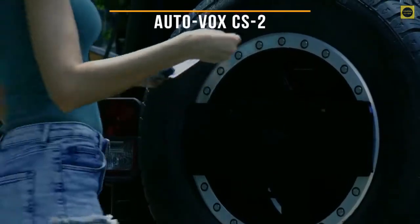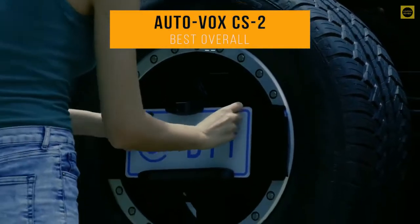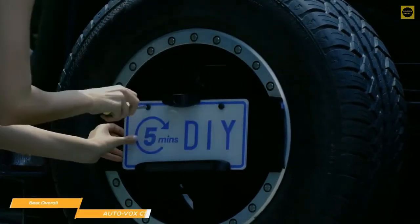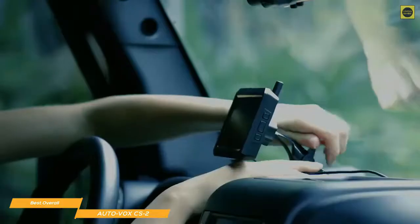Next up on our list, we have the AutoVox CS2, our choice for the best overall backup camera. If you're not a fan of DIY installations, the AutoVox CS2 makes it easy. This system is totally wireless and features digital signal transmission that sets up quickly and easily.